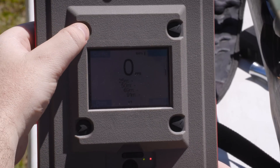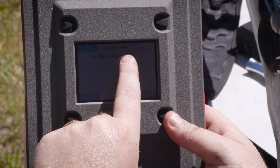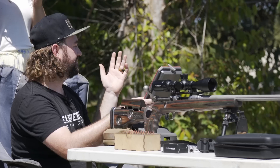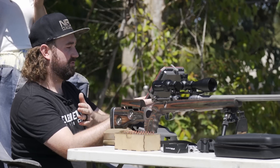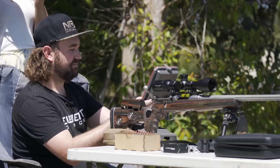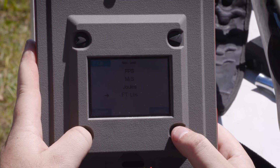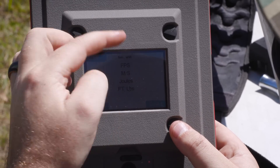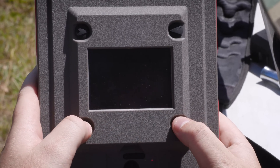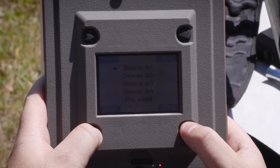To go into configurations, we'll hit configure. The velocity range is 400 to 4,000 feet per second, so you don't have to select whether you're shooting an air gun, high power rifle, or rimfire — it works for everything. Primary unit: feet per second. Secondary unit: I'll choose foot-pounds of energy. Weight unit: grain. Distance unit: meters.